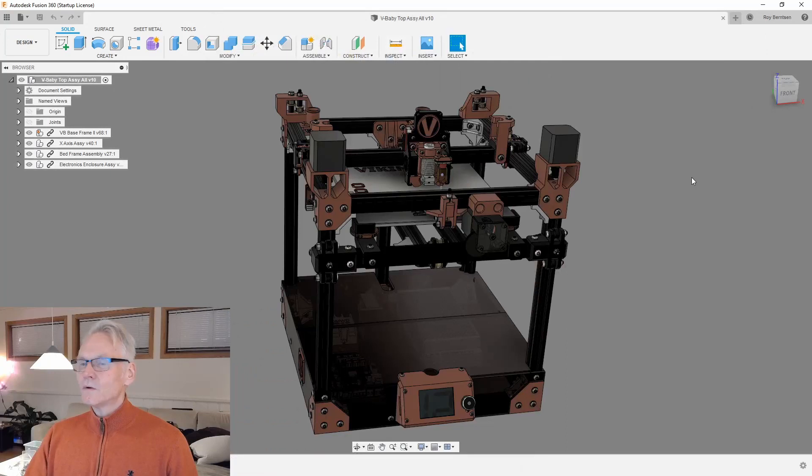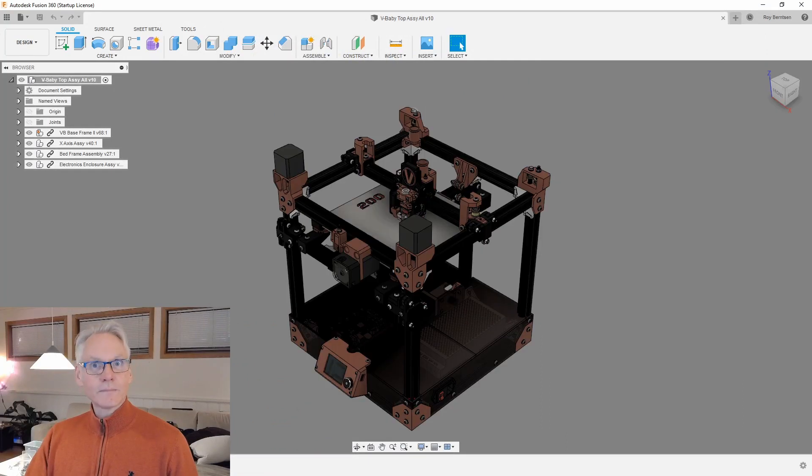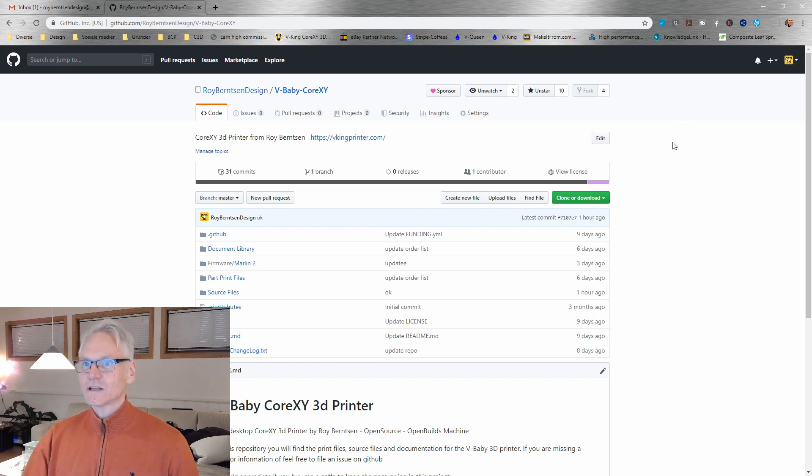We'll cover how to get all the components, where you can buy them, and how much they will cost. In the description below, there will be a link to the main repository for this machine, which is on GitHub. This machine has also been released on OpenBuilds, on MyMiniFactory, on Thingiverse, and I can link to those as well. The always updated repository is the GitHub one.